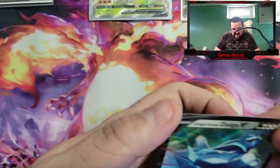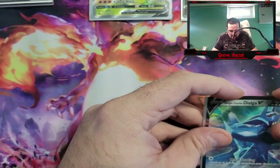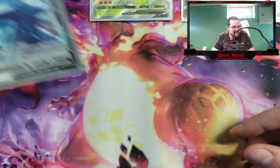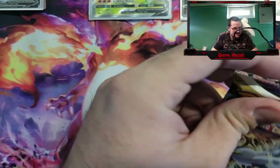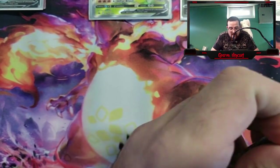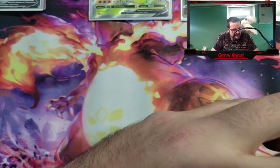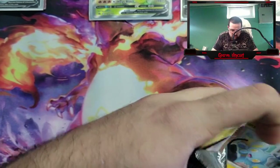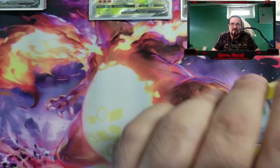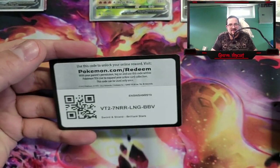Frank, what would you say if, when I got to the Evolving Skies packs, I ended up pulling that Umbreon that you want? I'd trade for it. That's like my one-day chase card. You know how it's been with me and these cards — there are certain times where I'll be able to speak cards into existence. Like, I said I'd pull the Rainbow Mewtwo from the Go set, and I pulled it. But I couldn't call the Gold Mewtwo. That pissed me off.